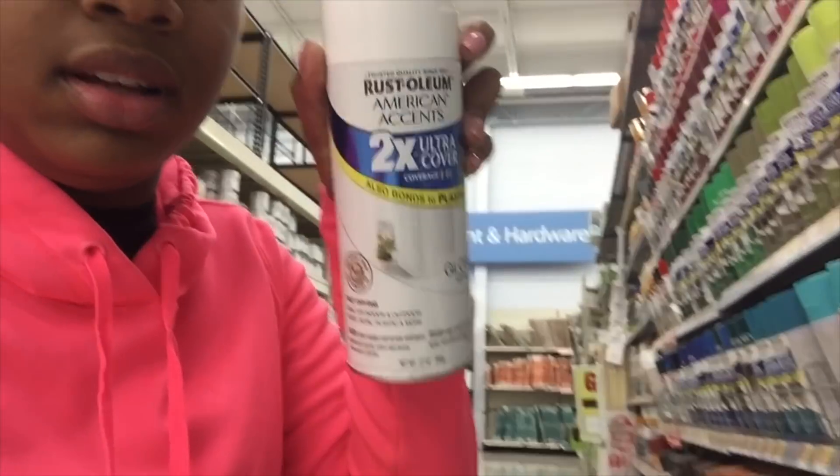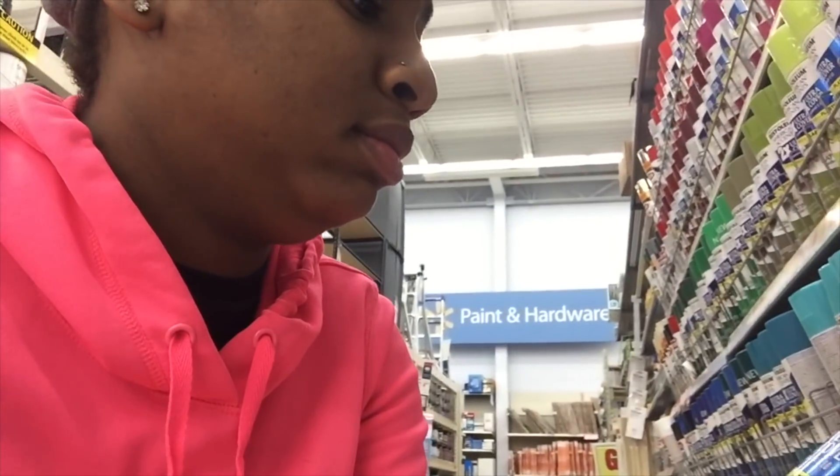So I'm in Walmart, and the spray paint that I bought was not it — it was very flat, like a matte white. So yeah, I need gloss white. I think this one should be enough, I may need two, but I'm just gonna buy the gloss white.